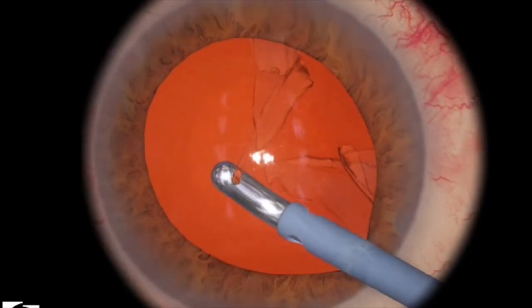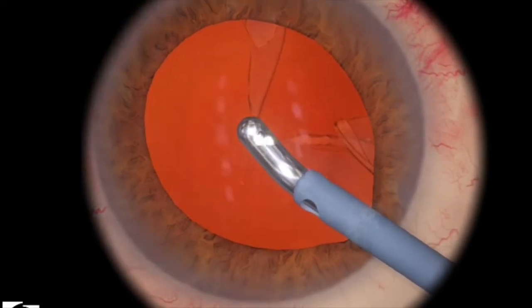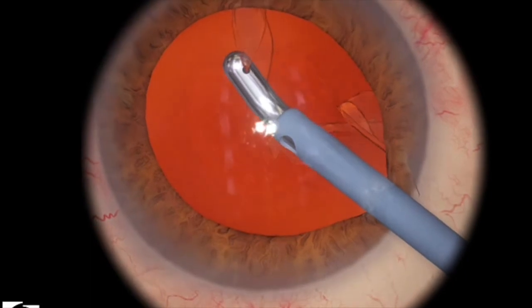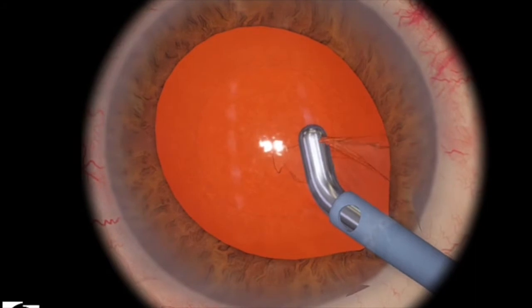When you're grabbing parts of the capsule, what you want to do is grab kind of close to where the capsule lip is, and then just pull towards the center for safety.